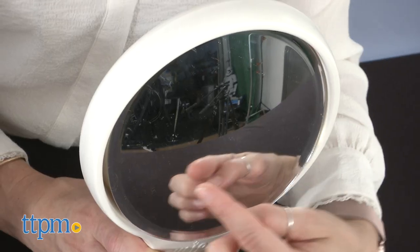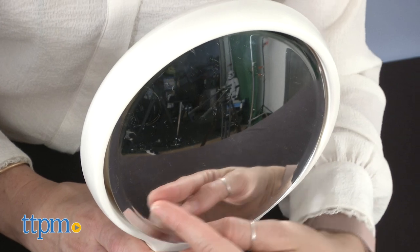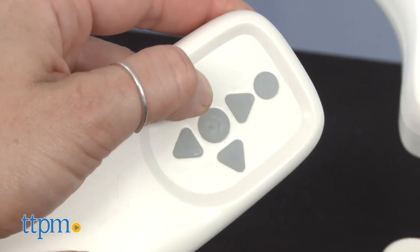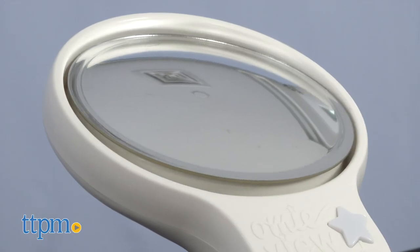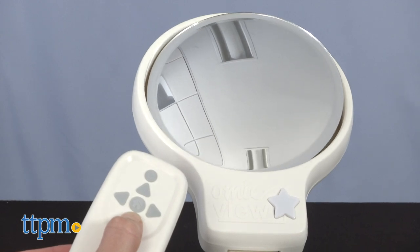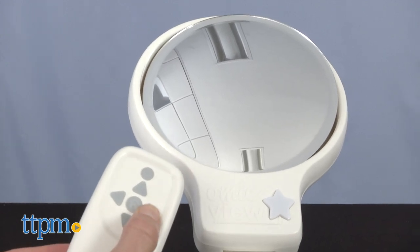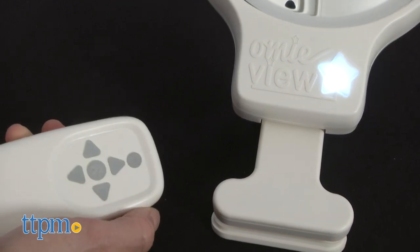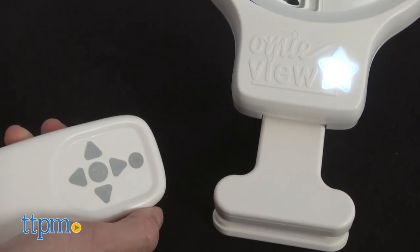This bassinet mirror is equipped with a convex mirror to give you a better range of view of your baby inside the bassinet. It comes with a remote control that allows you to adjust the mirror so you have a constant view of your baby no matter how often you move around. The remote control also turns on and off the LED light for optimal viewing and reassurance at night, so you can see your baby even in the darkest of rooms.